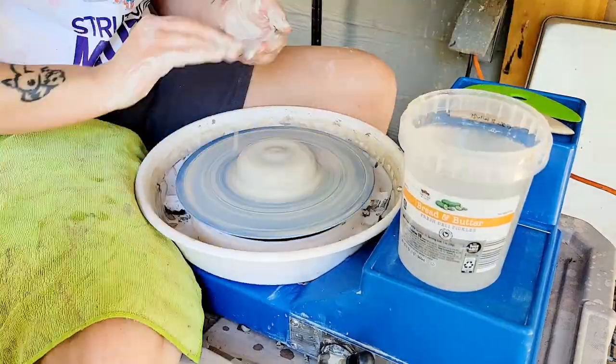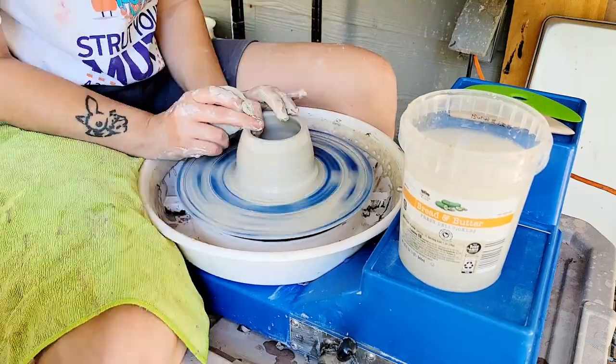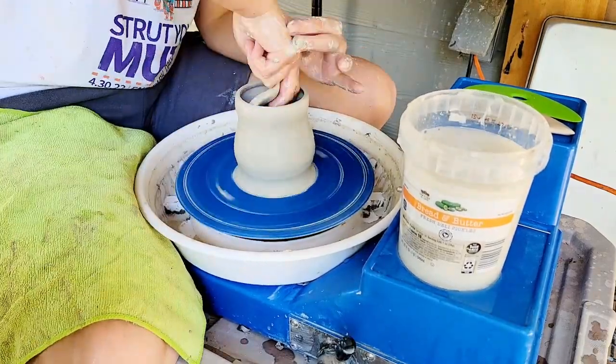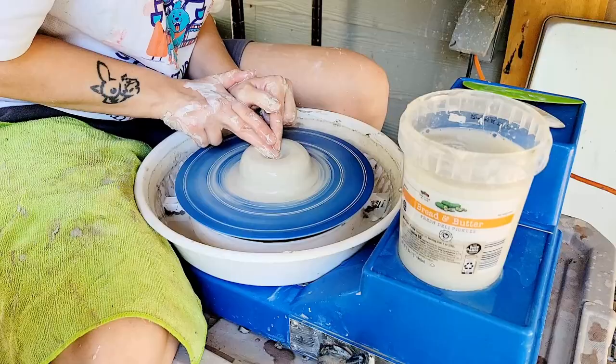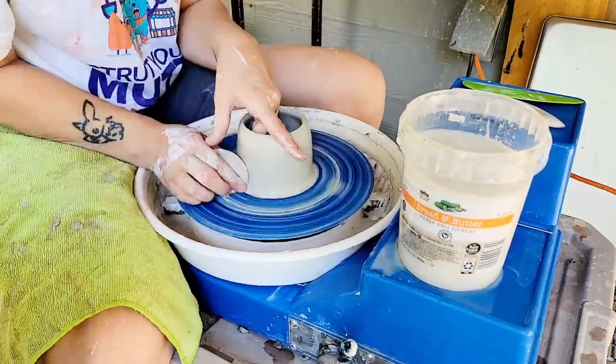Hey there and welcome back to my channel Blue Nose Trading. My name is Tori Solis and today I'm going to be sharing my personal first impressions and experience with a new clay body, Dragon Fruit by Industrial Minerals Company. This is a cone 6 body that fires white with black specks. It's made by Industrial Minerals Company out of Sacramento, California.